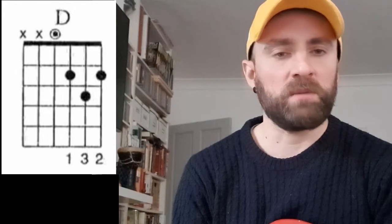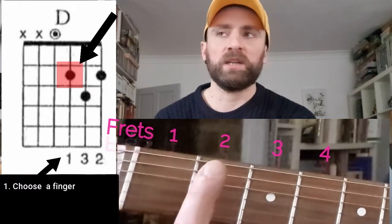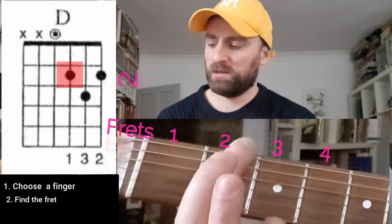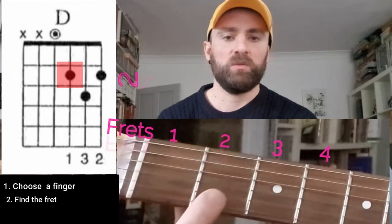Let's have a look at our chord diagram. As you can see at the bottom, you have numbers. Those numbers indicate the fingers you will be using. In our case, you've got finger number one, three, and two in order, so we will be using only three fingers. Let's go through the process. First, let's identify the fingers — we're going to start with finger number one. We need to find out on which fret we will be placing our finger, so it's going to be on fret one, two. So it's going to be somewhere on one of the strings on fret number two. We don't know the string yet.